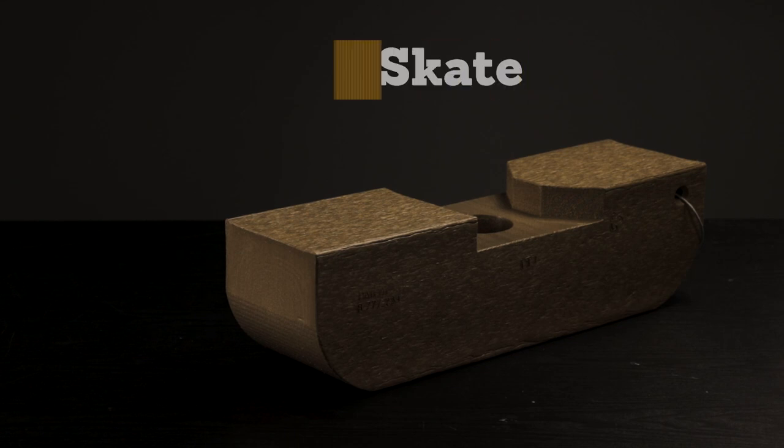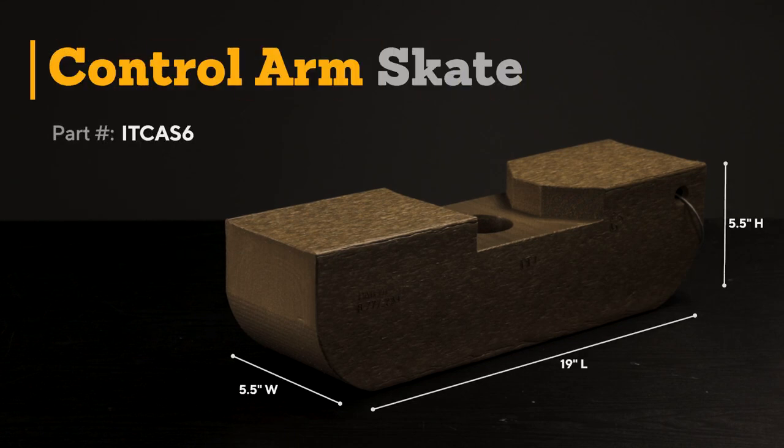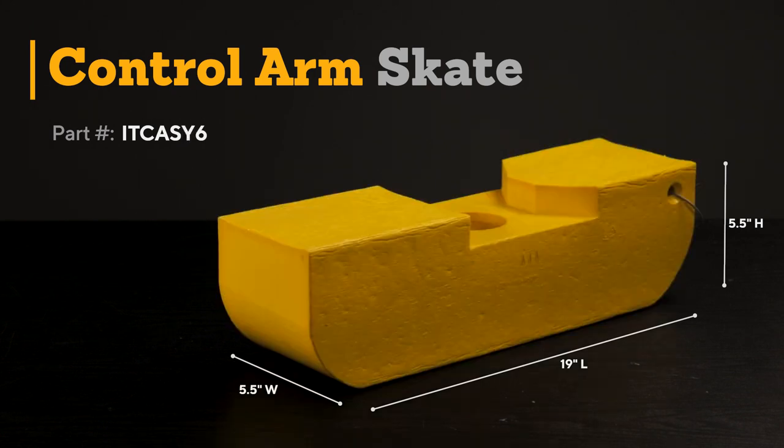Our standard control arm skate measures 19 inches long, 5.5 inches wide, and 5.5 inches tall. This skate is also available in our signature yellow with the same dimensions.